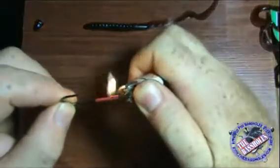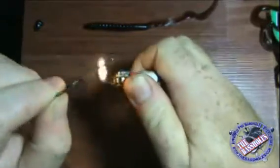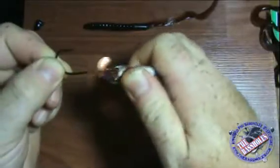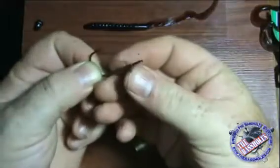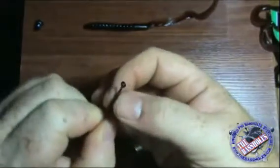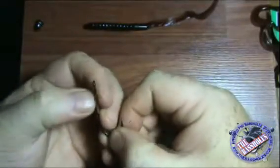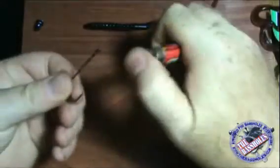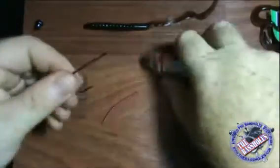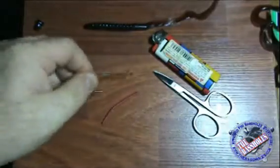Get your lighter and heat it. I like to take the top here and just kind of buckle it a little bit — watch out, that's going to be hot. Just give it a little whip. Then heat the rest of the way. There we go — let that cool off.